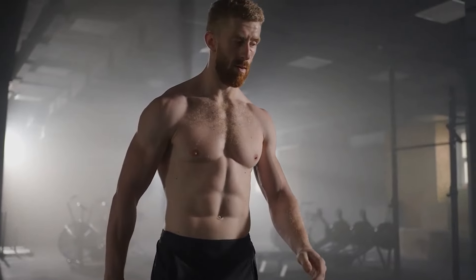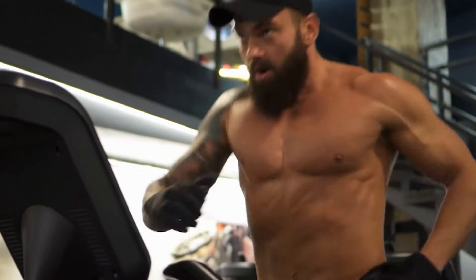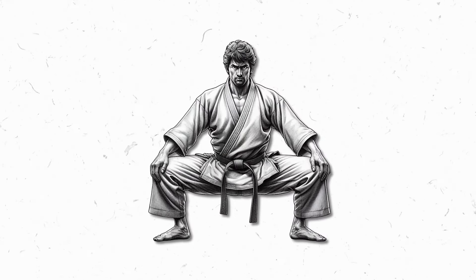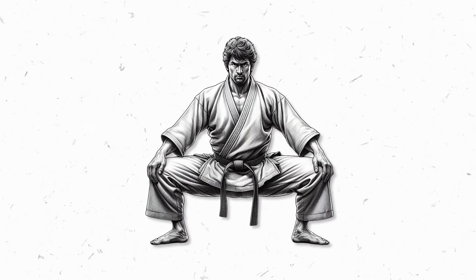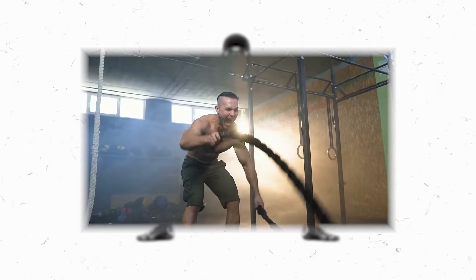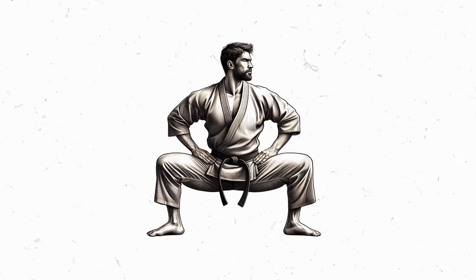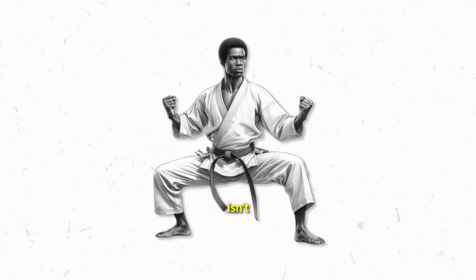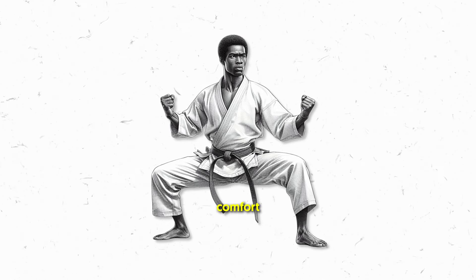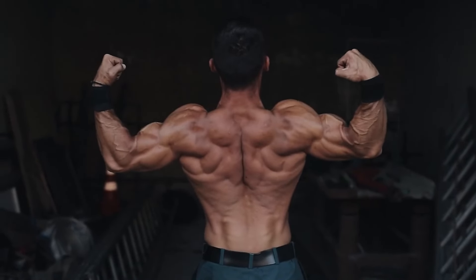Now let's shine a spotlight on endurance — the ability to power through challenges without running out of steam. The horse stance is here to unveil its transformative impact on muscular endurance. When you make the horse stance a regular part of your routine, something remarkable happens: your muscles adapt, becoming more efficient and resilient. As you hold the horse stance for extended durations, your muscles are pushed to their absolute limits, training your body to withstand the test of time. The result? Unyielding strength that doesn't fizzle out.